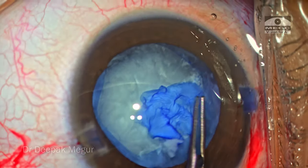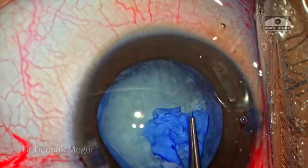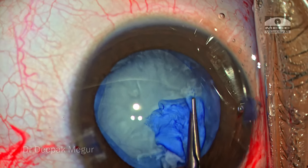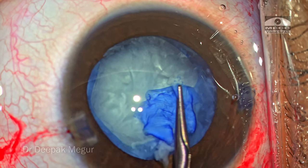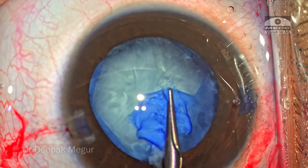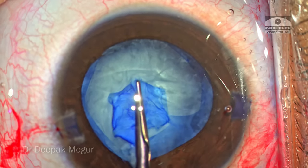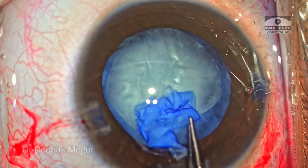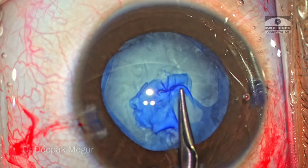The direction of pull is always centripetal and the capsule is kept flat. Carefully but surely, the entire fibrotic zone is negotiated and the capsule tear is beyond the area of fibrosis — eventually I could complete the rhexis. Although the rhexis is slightly eccentric, I would take this on any day.